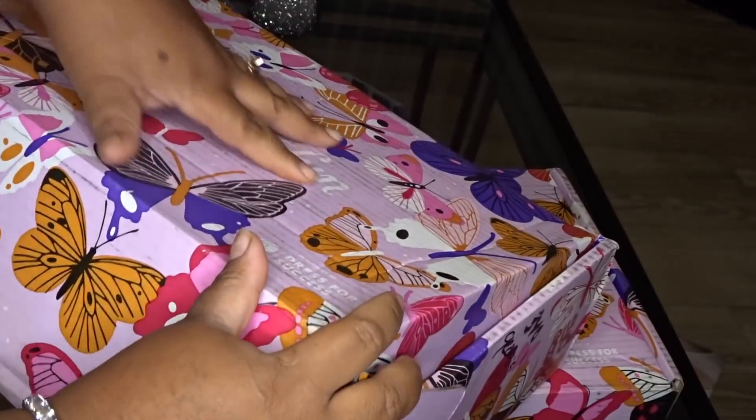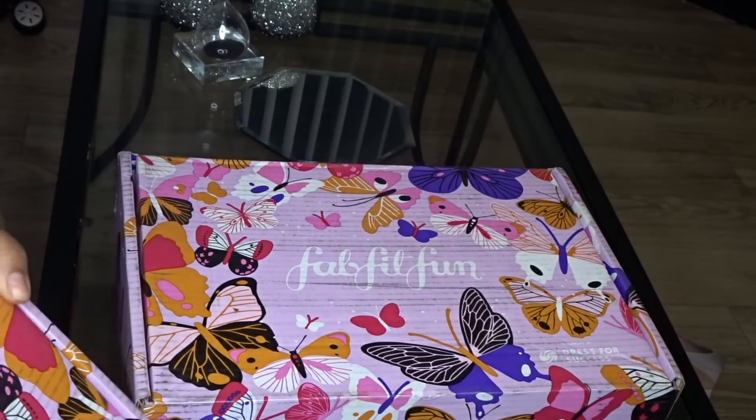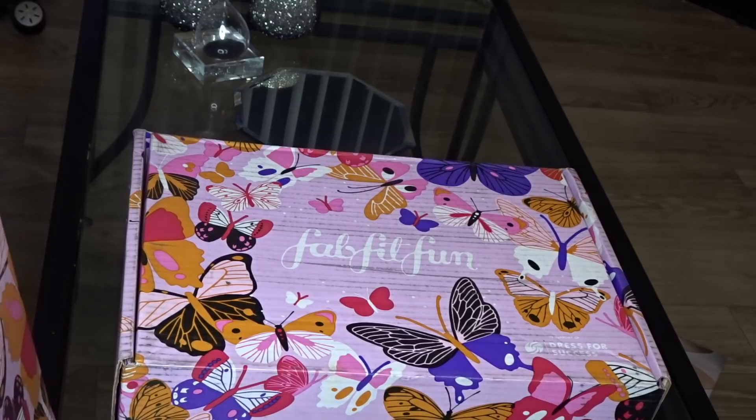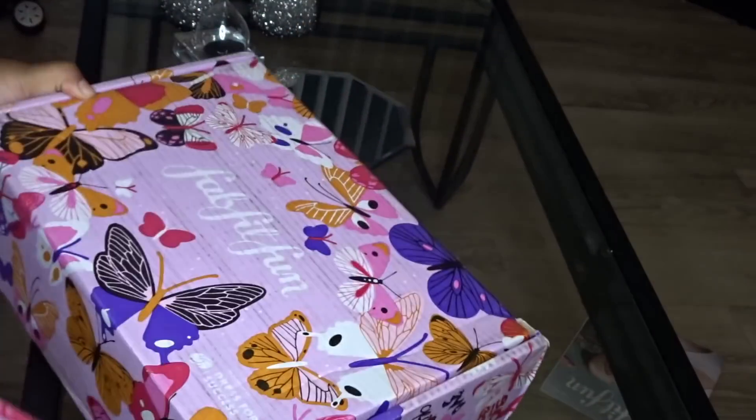Three of these boxes are gonna be different and one is gonna be the same. So whatever is the duplicate box is the one that I'll be giving away. That was the first box — just so you guys can see it a little better, I'll put that one on top. Here's the next box.